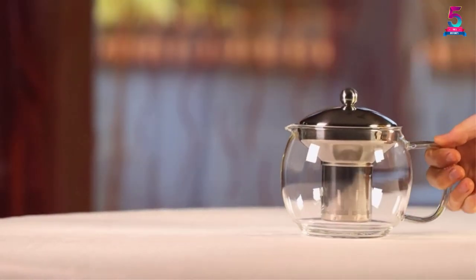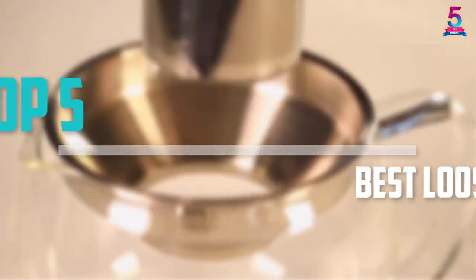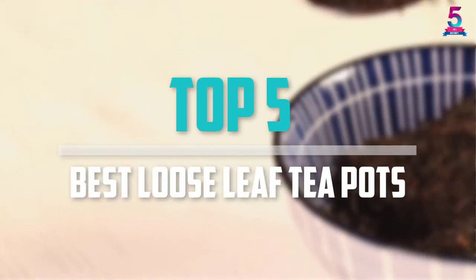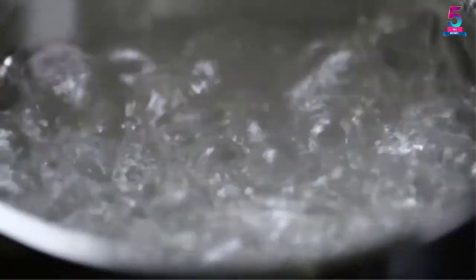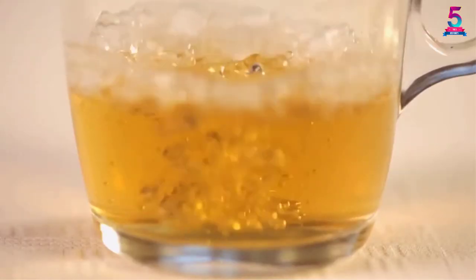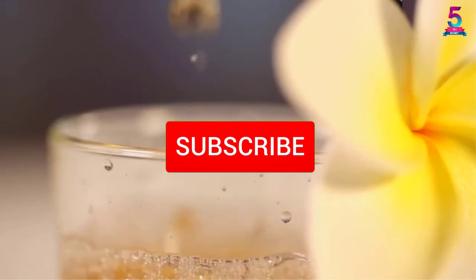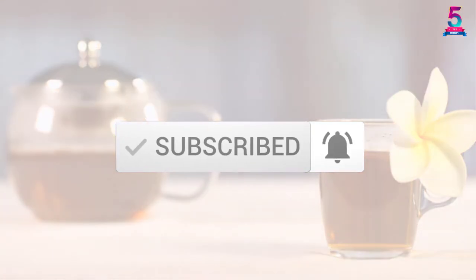Are you looking for the best loose leaf teapots in your budget? In today's video we break down the top 5 best loose leaf teapots available on the market. This list is based on their price, quality, durability, and more. Check out the description below for more information, and make sure you subscribe for more reviews. Let's get started.